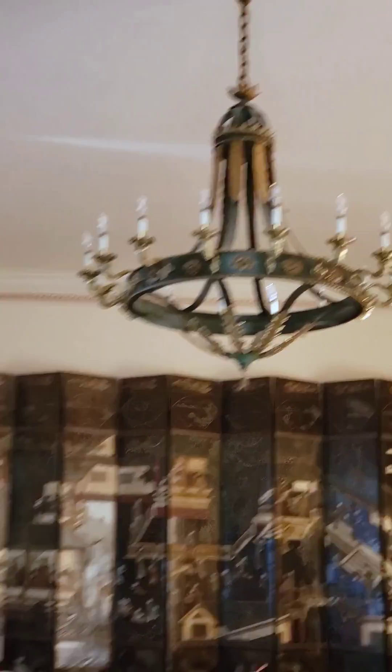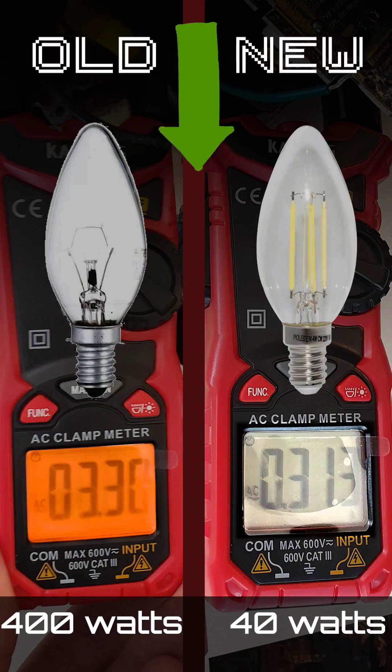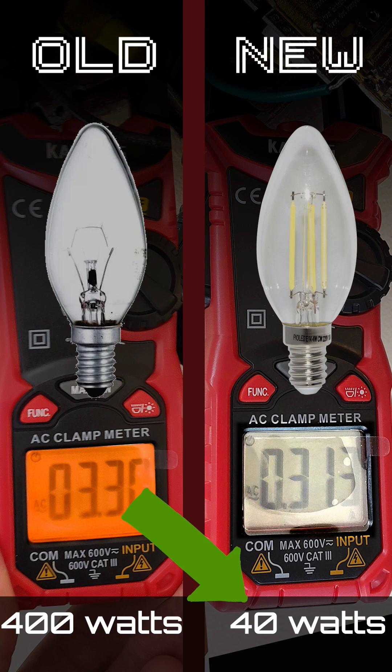Looking pretty good, and when I turn these new lights on, all 18 bulbs are working and I'm only drawing 0.3 amps. So the old bulbs drew 3.3 amps, which is the same as 400 watts. The new bulbs only 0.3 amps, which is the same as 40 watts.